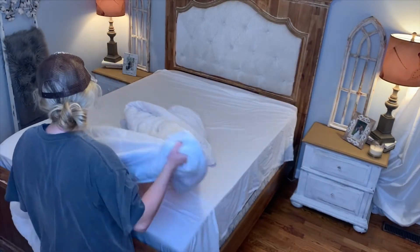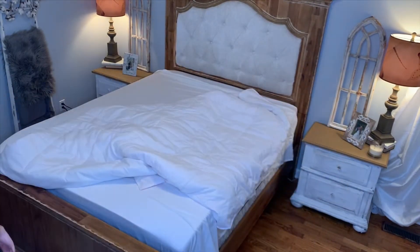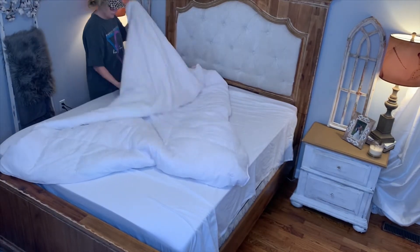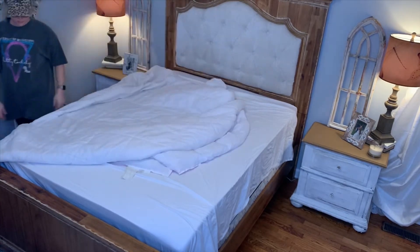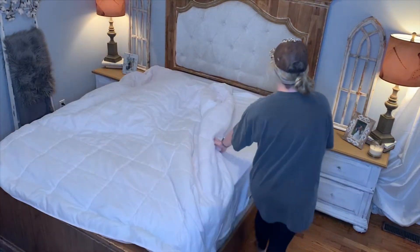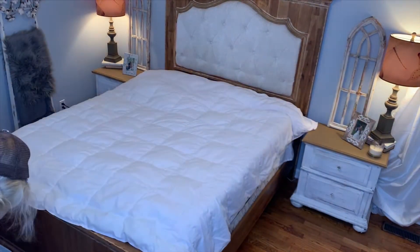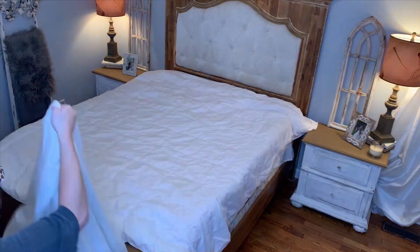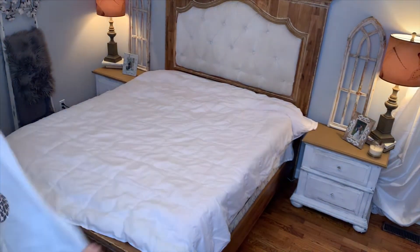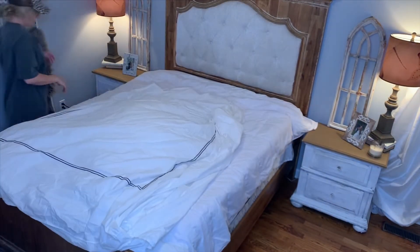Now I'm getting ready to put our duvet back on the bed and I use the burrito method. This is the comforter that I put inside our duvet. I'm just going to spread it out evenly across the bed, then put the duvet inside out on top of the comforter, and begin to roll it like a burrito. When I get to the opening, I just shove everything into the opening and then pick it up and shake it out. It does take some practice, but it is a really effective way to get your comforter into your duvet — and every time I do it, I think I get a little better at it.